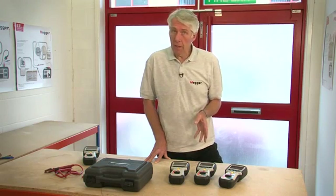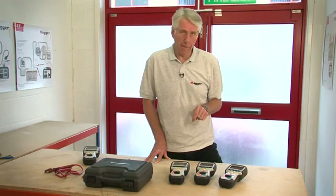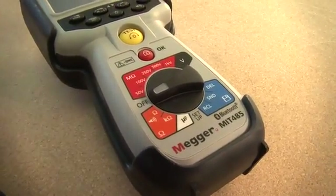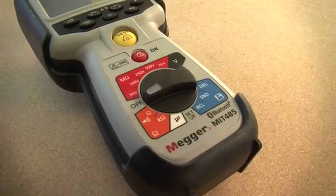The MIT 481 is also able to measure frequency and can store test results and recall them to the instrument display. The top of the range MIT 485 is identical to the MIT 481 except that it has the additional ability to transmit test results by Bluetooth.